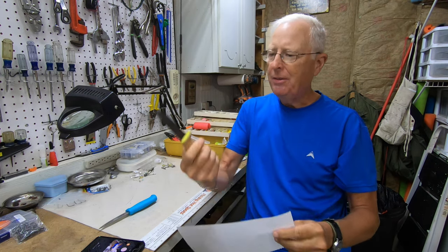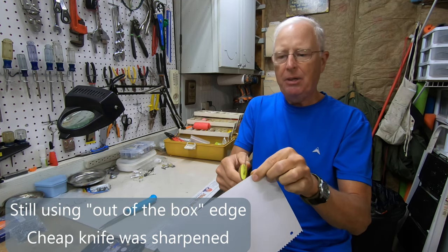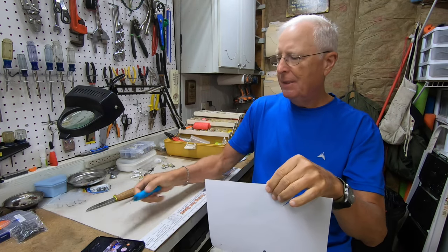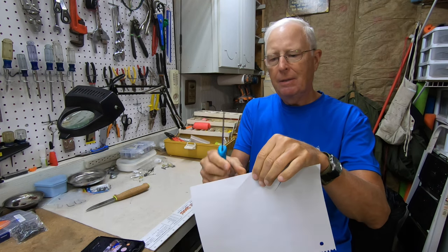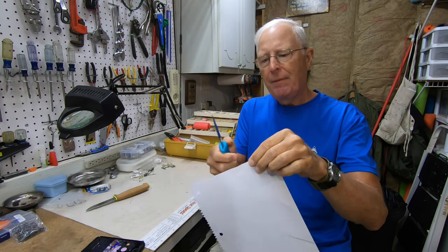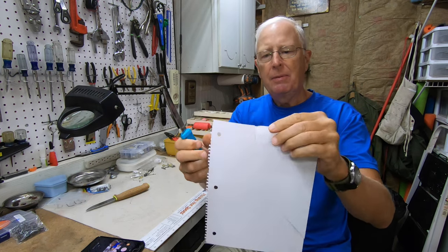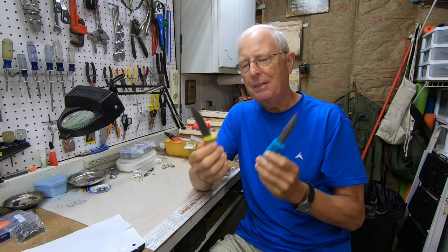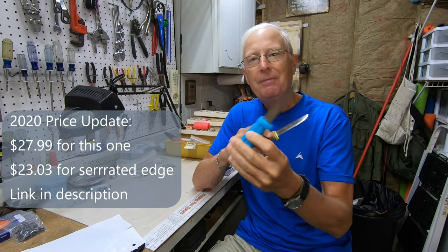We're back to the paper test. The Mori Knife has cut a number of bait fish over the last couple of days — let's see how sharp it still is. That's looking pretty good. Now let's test the inexpensive knife with the same exact test — and it rips it. I think that's definitive proof that you're getting a better knife for $30 versus $3.29.